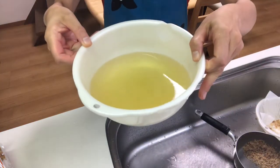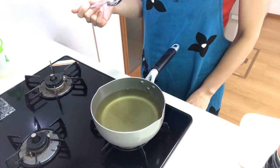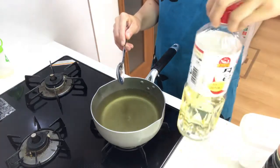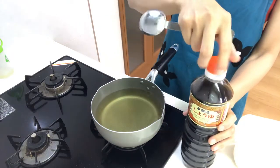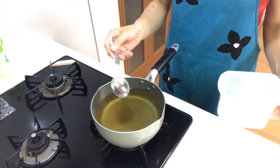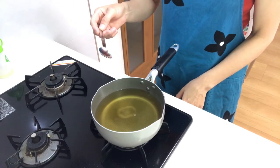This is the dashi stock. Transfer it to a pot, then turn on the heat to low. Add the seasonings: put in sake, mirin, and light soy sauce. When we want to cook dashi with a light color, we use light soy sauce. Then add salt and turn up to medium heat.